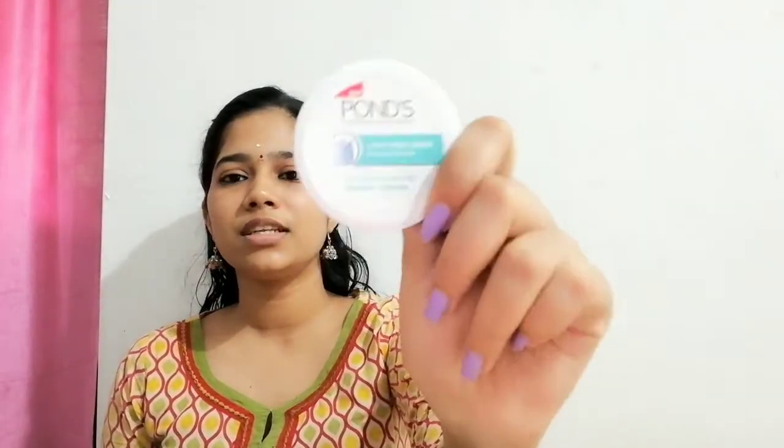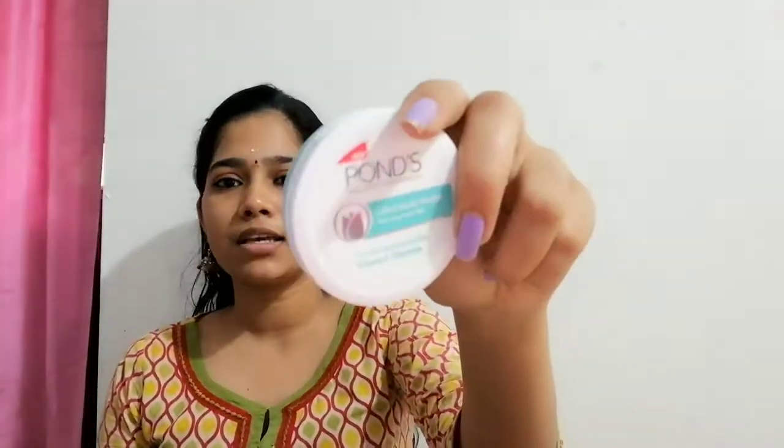Best Moisturizer Ever — this is a product. It comes in two packs. One is a tub with a white cap, which is a super light gel. The other is full blue with a blue cap. This is a review of that particular moisturizer. Packaging-wise they are not the same.